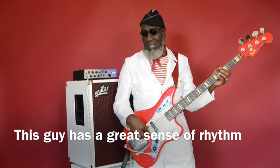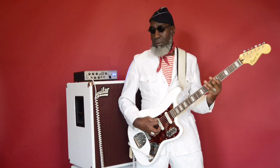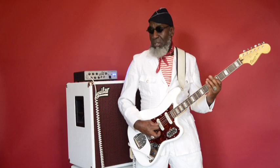This guy has a great sense of rhythm. That Aguilar Tone Hammer 500 and those two DB212 White Hots sure sound great!